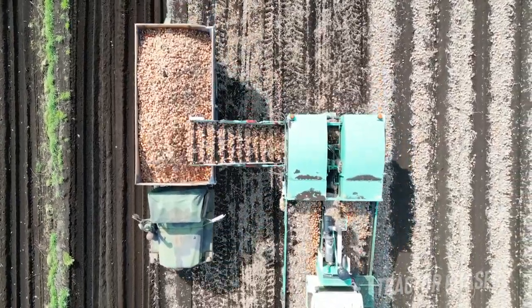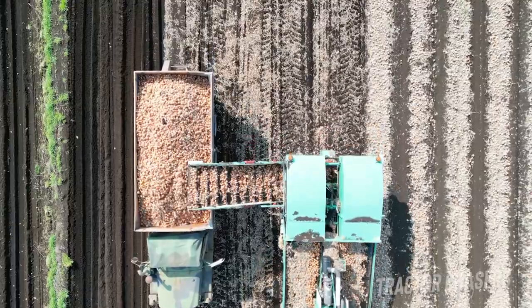I didn't get the footage of it, but here's the end of pulling the truck out with this Cat Challenger tractor.